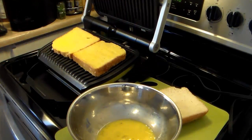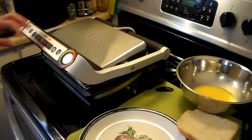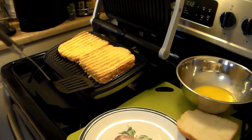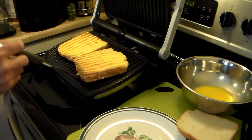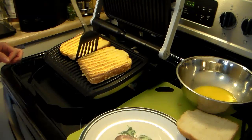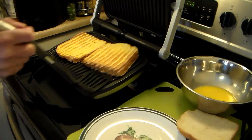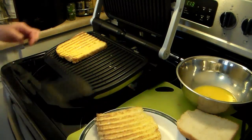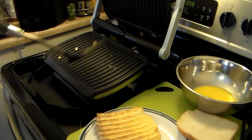Now I'm going to close my grill down and let this cook for a few minutes. My French toast is done and this literally took maybe three minutes. I'm going to get it off of here — the two slices are sticking together a little bit. My grill is beeping and will let me know that the toast is done, but I checked it anyway. Now I'm going to let my grill warm up and finish my last two slices of toast.